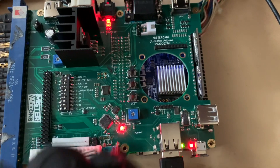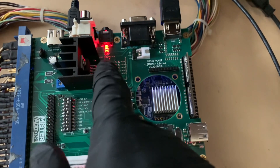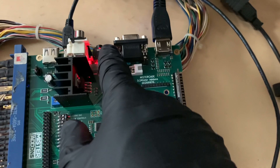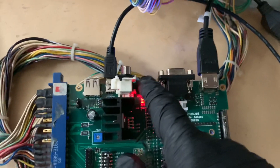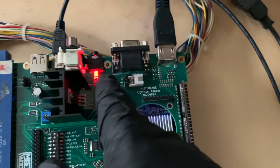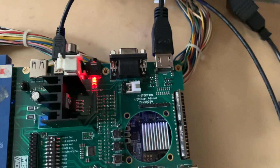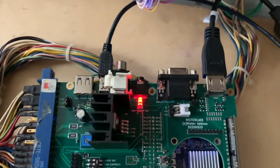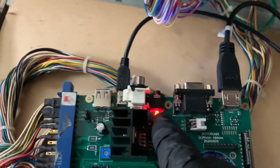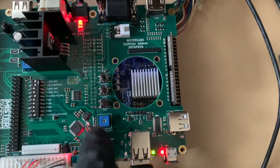This is a nice Texas Instruments DAC. That then goes to the audio amplifier, and then I have line level audio here and here. More on that later. I also have the mini TOS link set up, so you can do optical for cabinets that have their own amplifier and want the cleanest sound — it's going to be this mini TOS link.